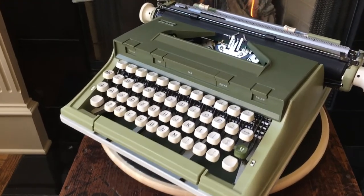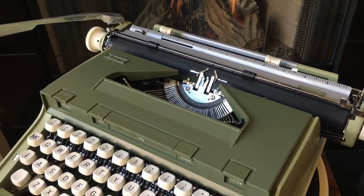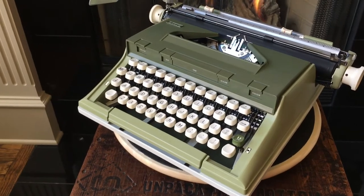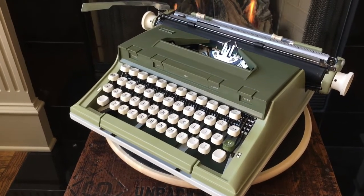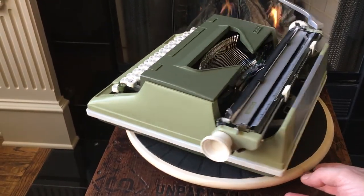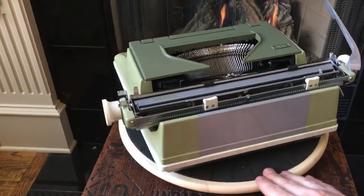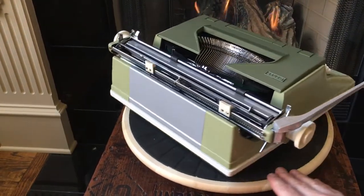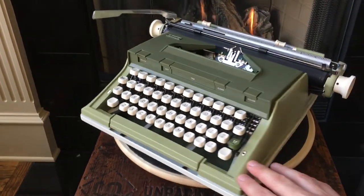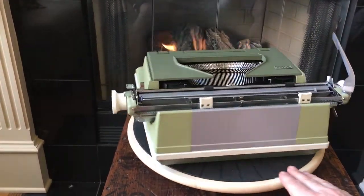We picked this up not long ago, and we're guessing it's from 1971 — they made these from 1971 to 1974, and they all look the same as far as I could tell. This was made by Mesa, a Portuguese company. They made the orange Chevron, which is a standard carriage version. This is a long carriage. They also make the Malibu, which is a blue one. But this one has some really cool angular lines to it — it's just a really different-looking typewriter.